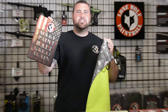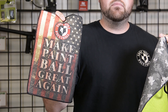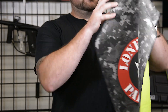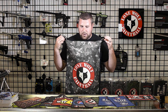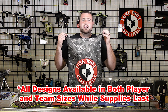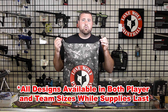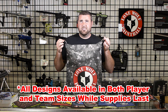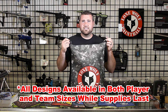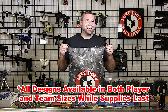Once again, these are the player editions at $10. These are available in-store or online at lonewolfpaintball.com. The team size is $20, available in any of the actual designs we have besides the limited edition. The limited edition ones are Living Legends and Team Insanity as of now. We are coming out with future designs — the good stuff is coming soon.